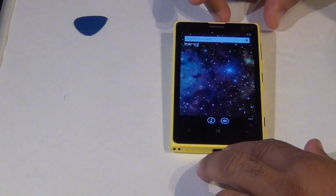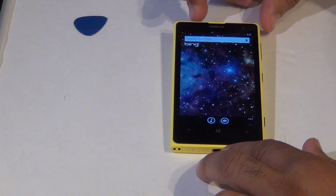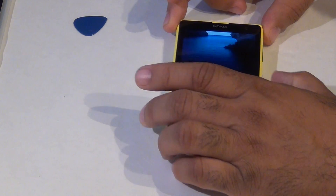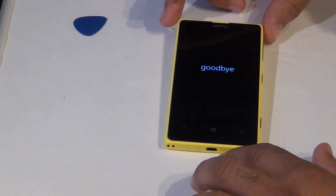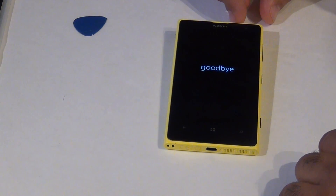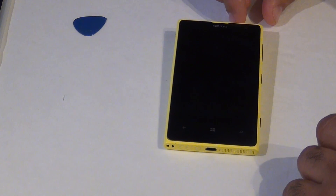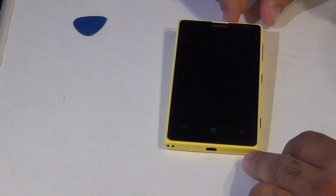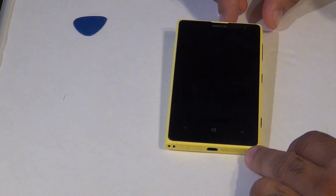First things, make sure the phone is off. For this repair, you will need a T4 and T5 screwdrivers and a guitar pick. Let's get started.